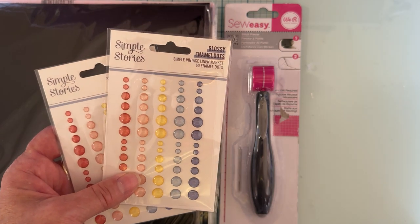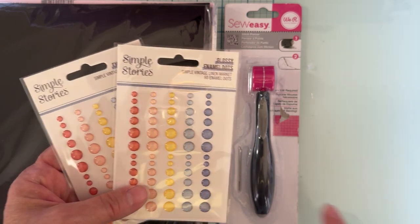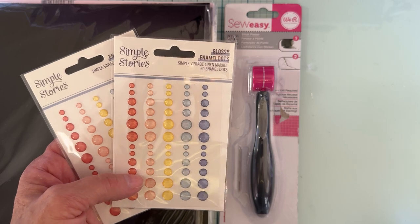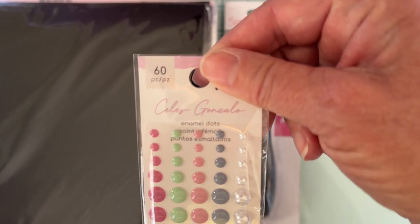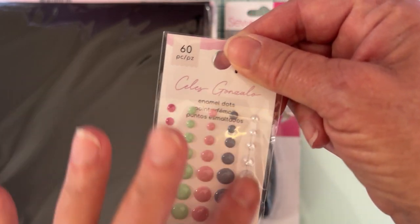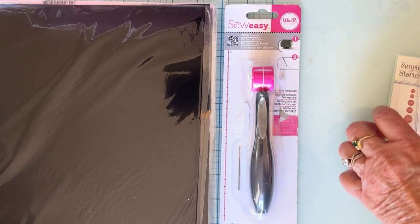And then I grabbed a couple of these — I had some of these up for sale also. The glossy enamel dots, this is from Simple Vintage Linen Market. I just love the colors — these are kind of the shinier clear ones. I like those, I love Simple Stories enamel dots. So I grabbed a couple of those. And then I found this one — Celeste Gonzalo or something like that — anyway I just like the colors. I don't really use curls much, but I love the enamel dots, so I grabbed that.